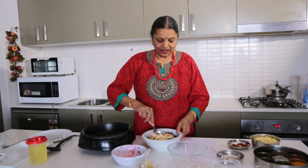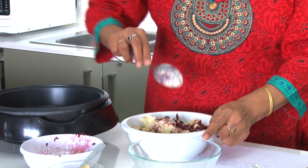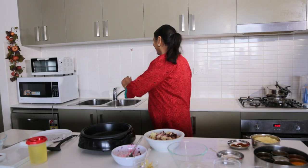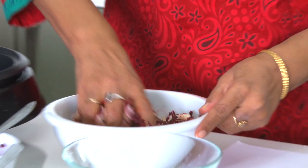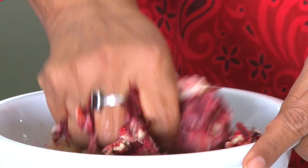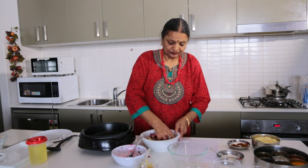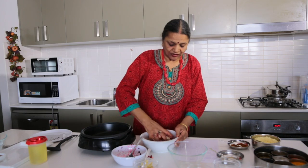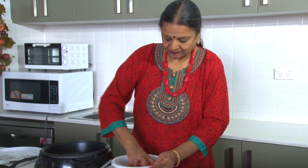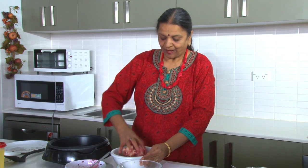Now you have to mix everything very nicely. You can use your hands too — just make sure to wash them first. You can serve these with either tomato sauce or your own mint chutney. Once everything is mixed, we'll shallow fry them.